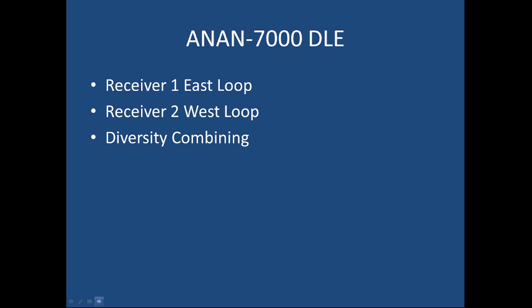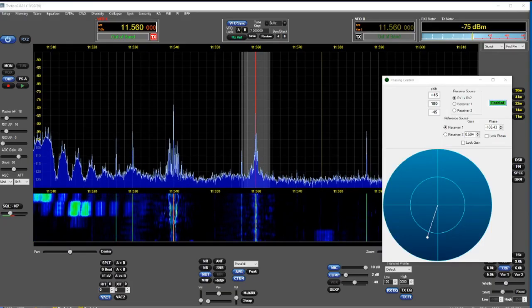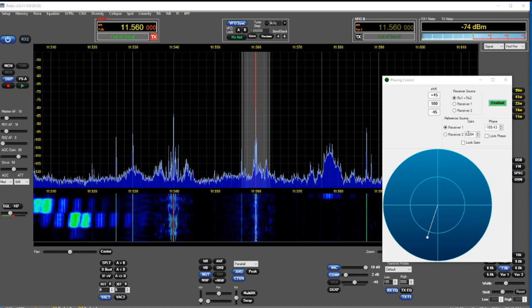Here's the Anan first of all. The east loop is receiver one, the west loop is receiver two, and the diversity combining shows you how well these can reduce noise.